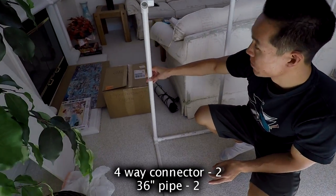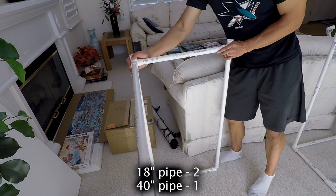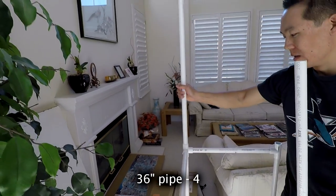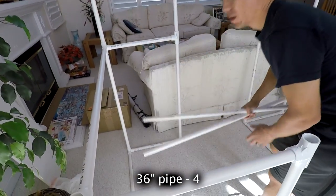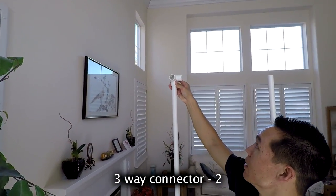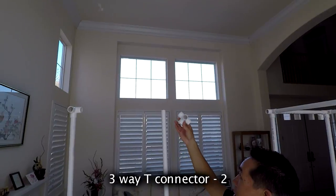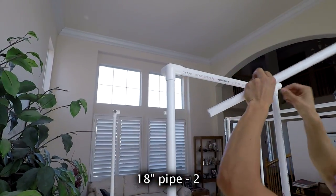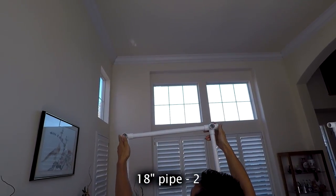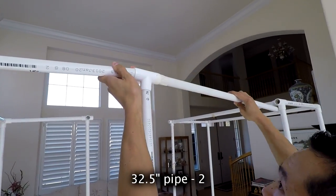You can see how it's starting to look like an actual photo booth now. Add a 40-inch pipe on the back part, 18-inch pipes on the sides, and a couple more — actually four — 36-inch pipes for the back piece. Use three-way connectors in the back, and four-way connectors work there too if you don't have three-way T's. Then add eight 10-inch pipes across, a 40-inch pipe across the back, and 32.5-inch pipes to connect the whole thing together.